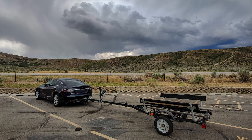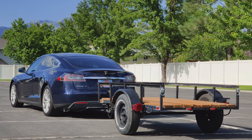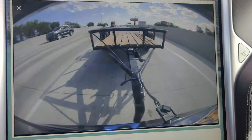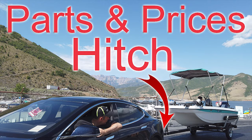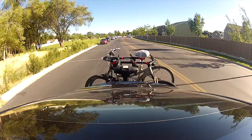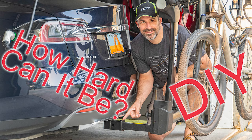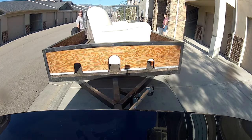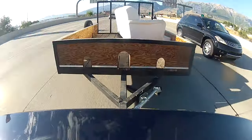This video is the third in a series about installing a trailer hitch and trailer wiring on my 2015 Tesla Model S 85D. If you're interested in the why, parts, and costs, I'll put a card above for that video. And if you're interested in how to install the trailer hitch part, I'll put another card above for that. In today's video, I'm going to be showing how I did the trailer wiring.